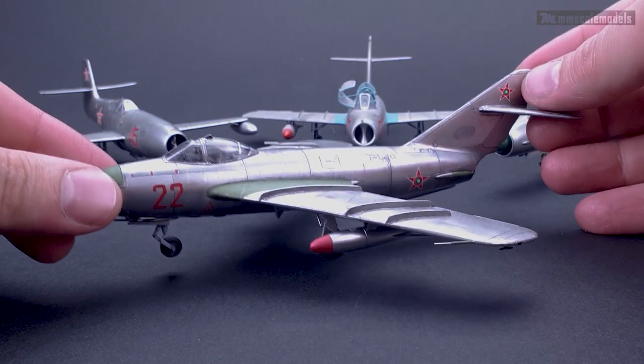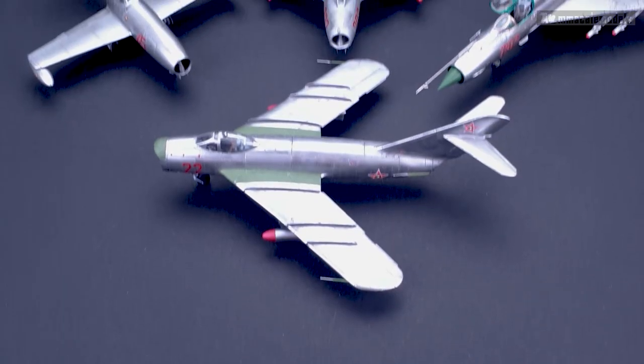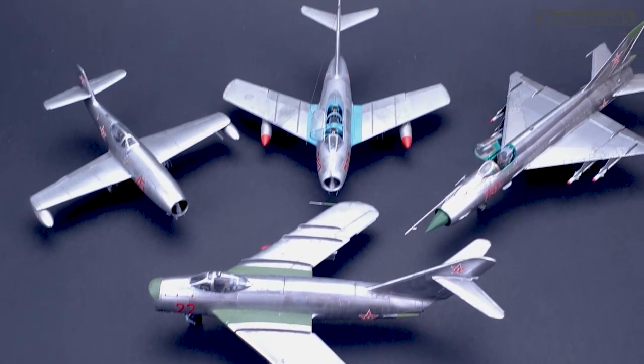This thing fought with me until the very end, but there we have it — another addition to my Bulgarian Air Force in the Jet Age collection.